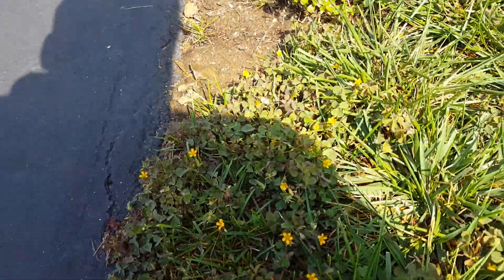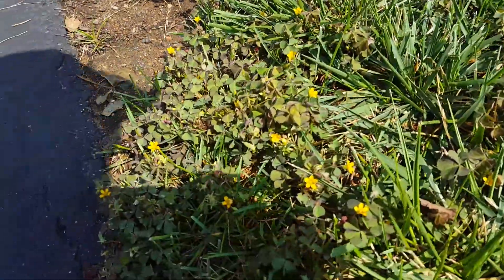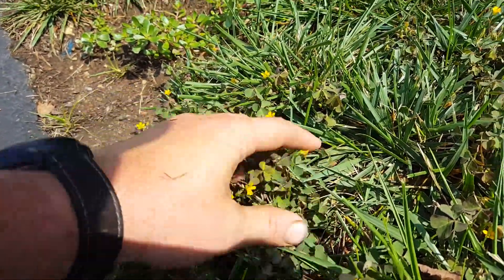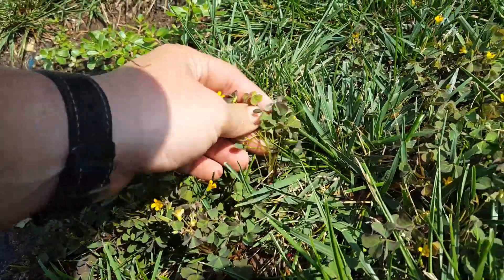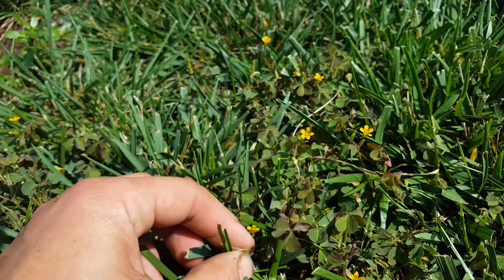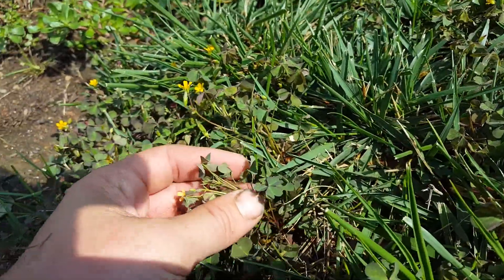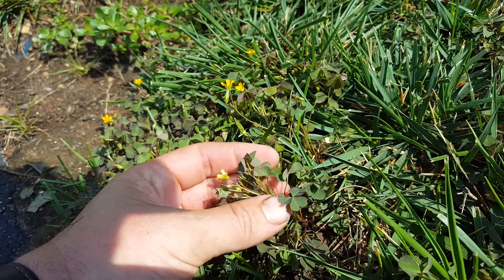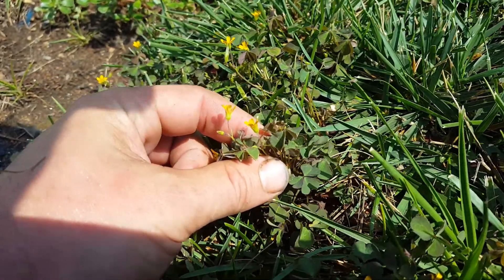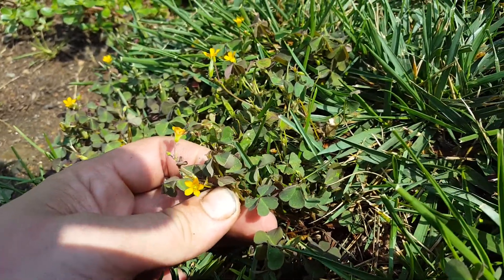Robby Weeds here. I wanted to point out some yellow clover. I've been talking about the difference between yellow clover and yellow wood sorrel. Here we have yellow clover. Definitely way darker. Very similar leaf shape, but the way that it folds and lays flat compared to the yellow wood sorrel that's very folded. If you look close, the leaves are actually a little smaller than the yellow wood sorrel.